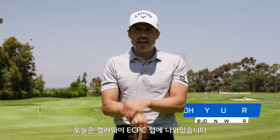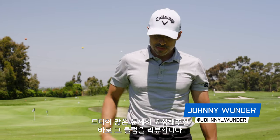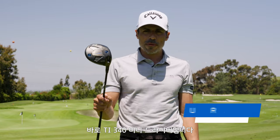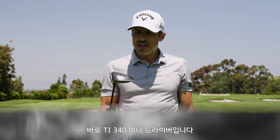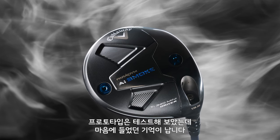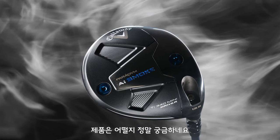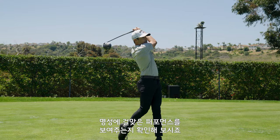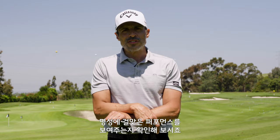All right, World of Wonder. We are here in the lab at ECPC and we're going to talk about something that's been by popular demand — you guys have been asking for it for a while. We're going to talk about the TI340 Mini Driver. I've never hit this one; I've hit an early prototype of it and really liked that one, but I'm really curious about this one. So we're at the range, we're going to hit some balls, test the Mini Driver, and see if the buzz is real.